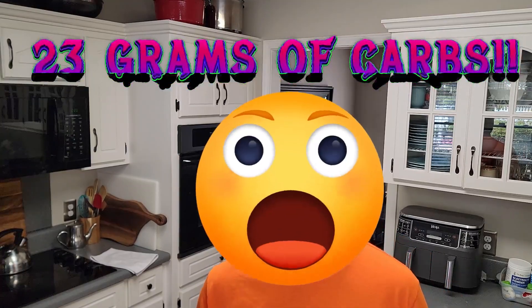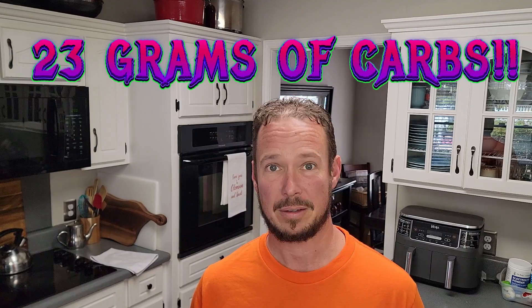Reese's peanut butter cups are my favorite Halloween candy, but one of those cups puts me over the amount of sugar I can have in an entire day. So I made a keto copycat with barely any carbs. It has the same texture and is absolutely delicious. Let me show you how to make them.